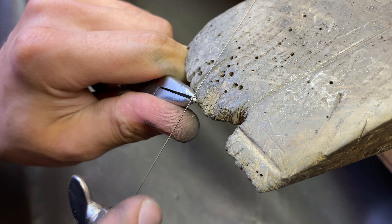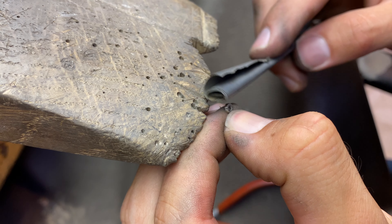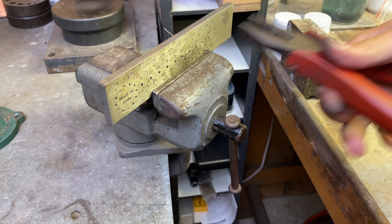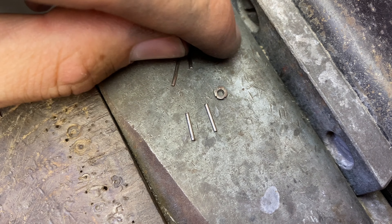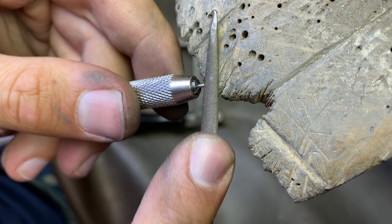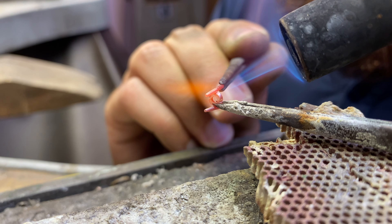I am marking four spots for each prong. I am drawing the wire and cutting it into four equal lengths of metal that will serve as the prongs. Each prong is filed into a cone shape. I am soldering the prongs onto the seat.